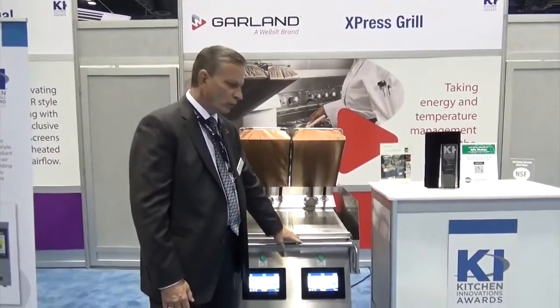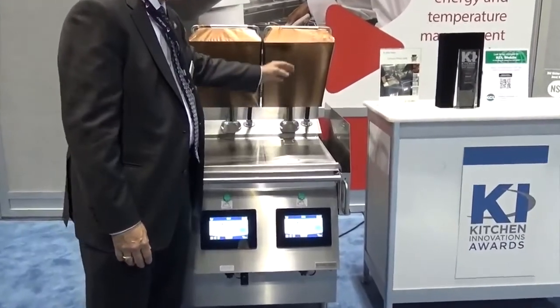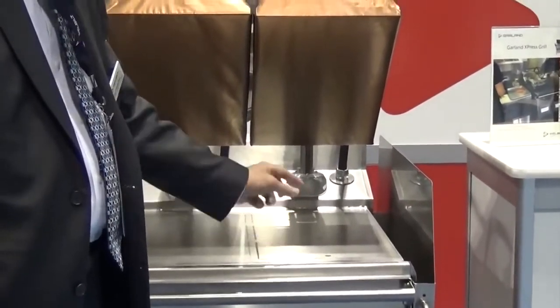So the way I'll demonstrate how the grill works: you set a recipe by setting the temperature on the lower platen, the temperature on the upper platen, then you set the time and you set the cook gap.